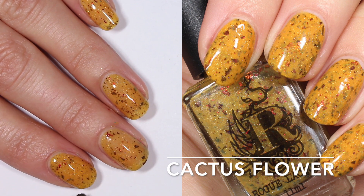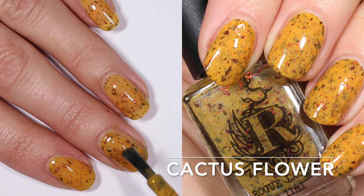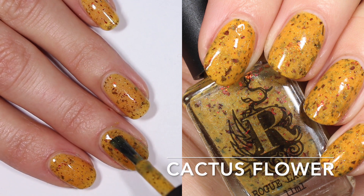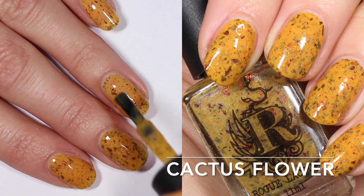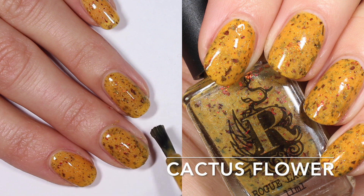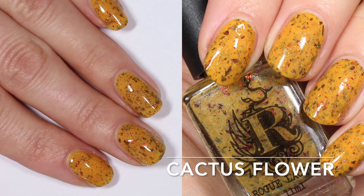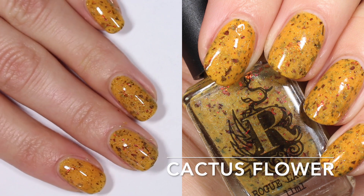On one coat this was a little bit sheer — I had a little bit of visible nail line. On two coats though I actually really feel like it's built up enough. I thought I was going to need three, but the color in this base is really pigmented and those flakies refract the light and all of those things. So this is two coats of Cactus Flower.